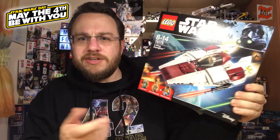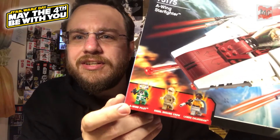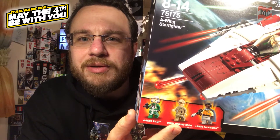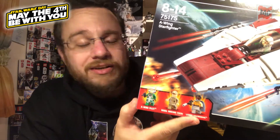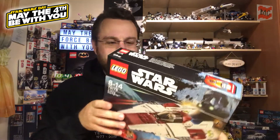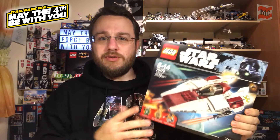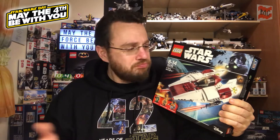I guess most of you already know, but for the others I'll just show it for a second. We have an A-Wing pilot, a ground crew member and Lando Calrissian. Nice minifigs for a cool set and yeah, I think I'll just open it and have a look inside.